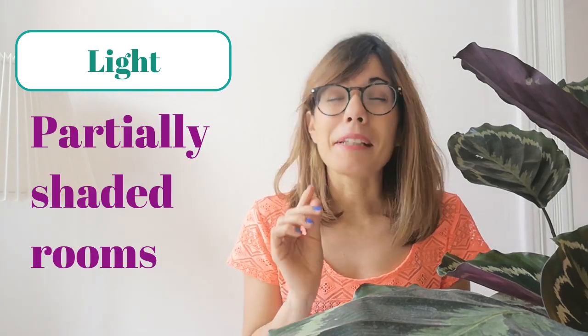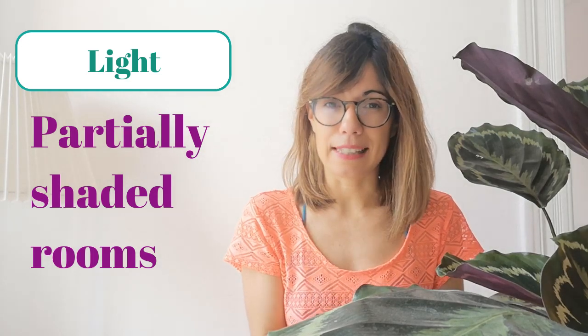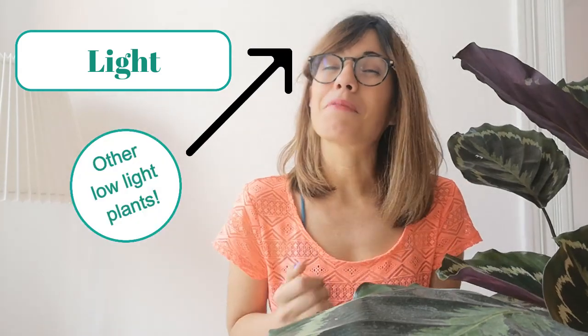When we talk about lighting, these plants are very happy in partially shaded rooms. Please make sure that she doesn't have any direct light because that's going to burn her leaves. So if you have a room that is a little bit on the darker side, this plant will be happier.